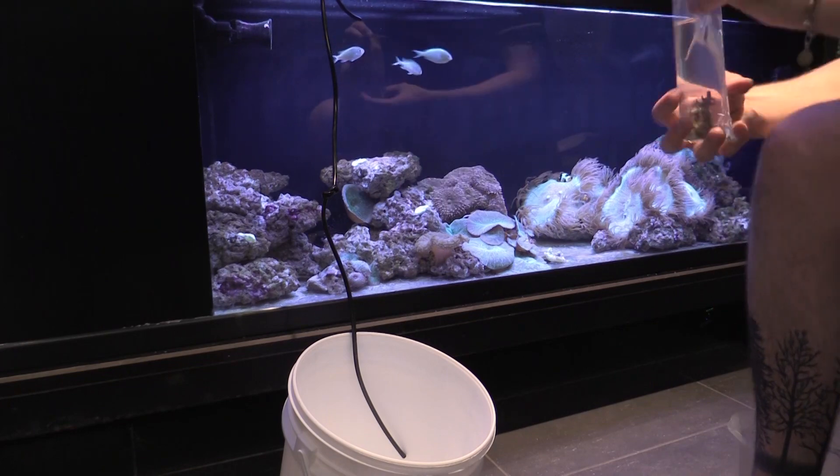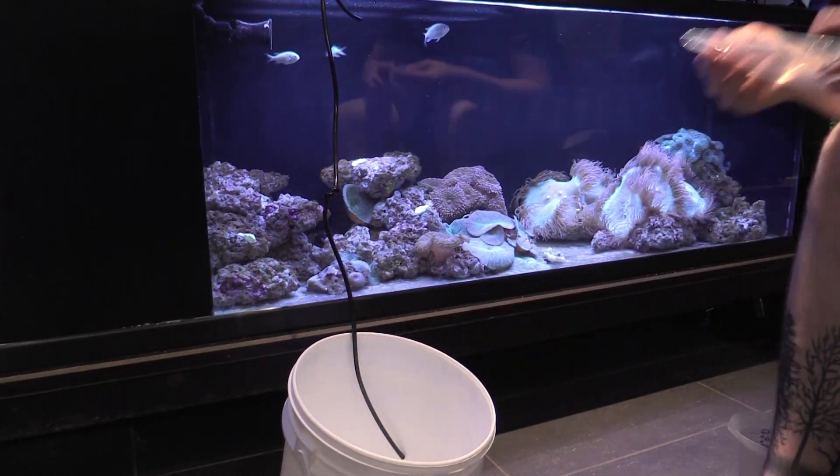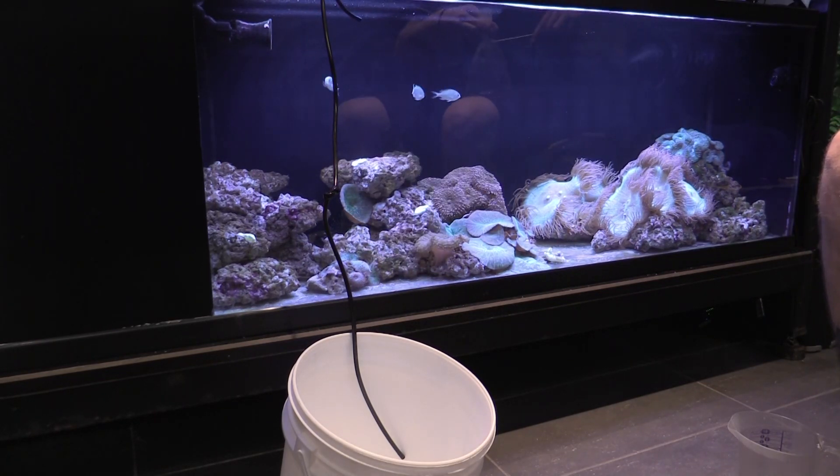I'm going to start by adding the new corals to a small bucket. All of these corals came from the same tank in the store, so we can acclimate them together. If they had been from different tanks, we'd do this whole process with multiple buckets.